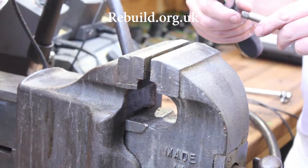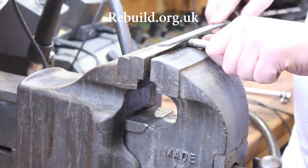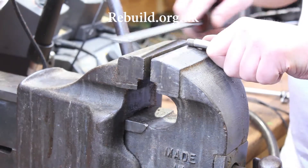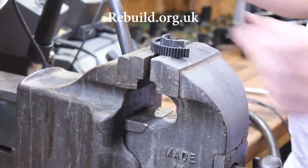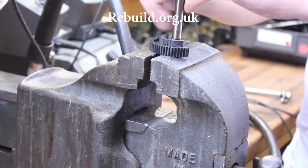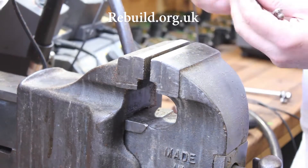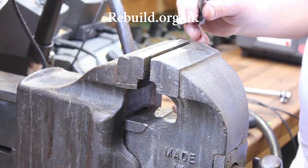I'm just going to finish removing the remainder of the lip by hand, carefully filing it so it's flush with the face. Once that's done, you can fit the shaft onto the half gear — I'm going to do this by hammering it on. There we go, that's really tight on there, but don't forget we're going to need to put a pin in there still.